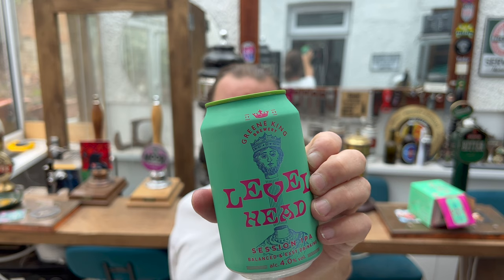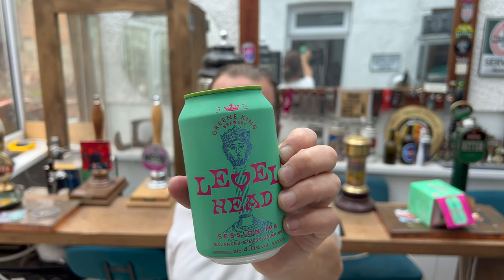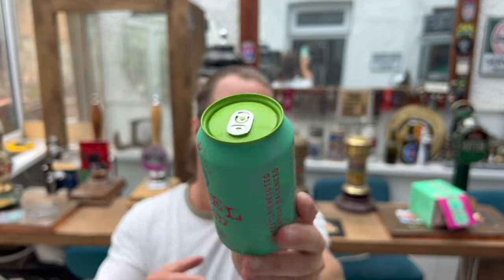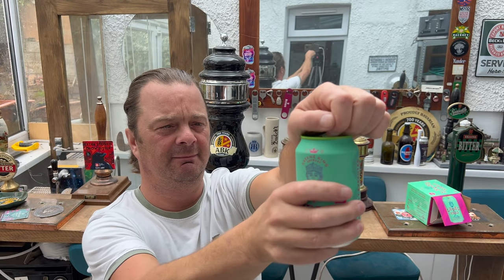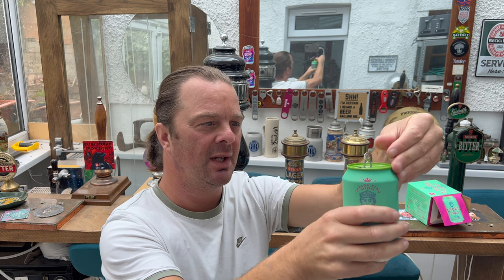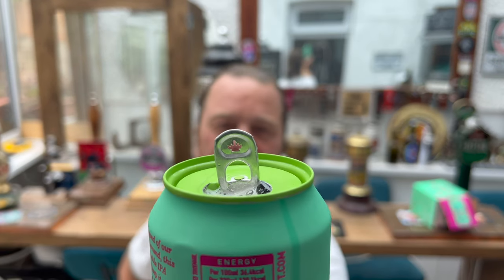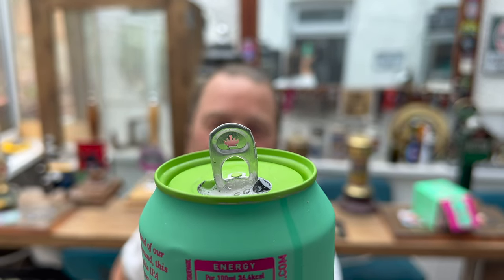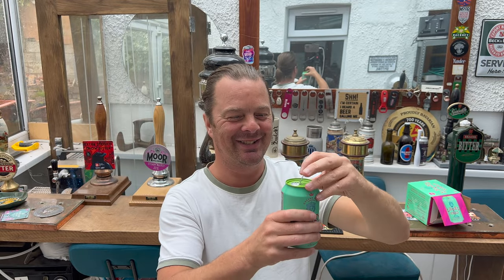There's a look at it. This is apparently St Edmund — they're based in Bury St Edmunds. 4% Session IPA. Look at the nice green top on the can. Let's get it out into a glass and see what we get. I like the attention to detail — I was just about to fold the ring pull back and there's a little king's head on the ring pull. That is stunning attention to detail. I really like that.